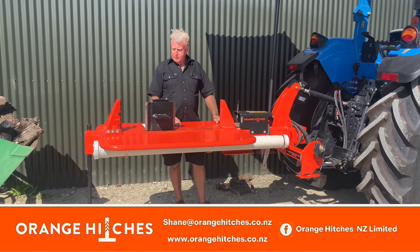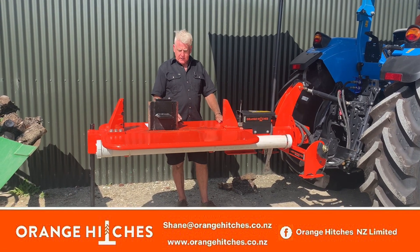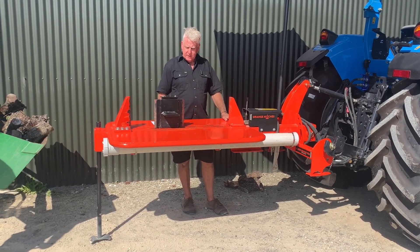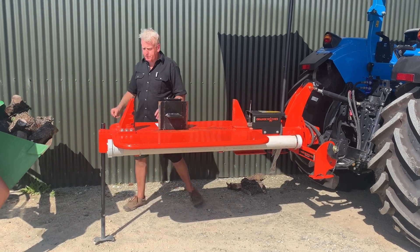It has a two-inch shaft Beko ram, and it cuts wood on the forward stroke and the back stroke, so it's pretty quick. It comes standard with the two-way splitter head.